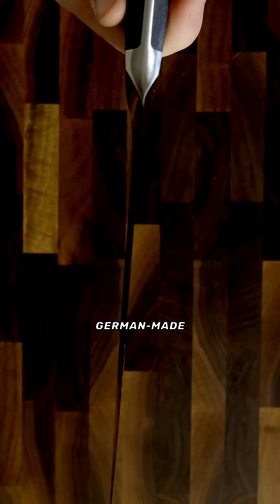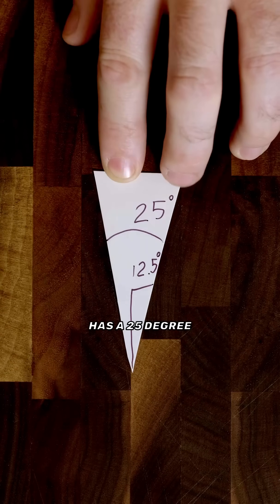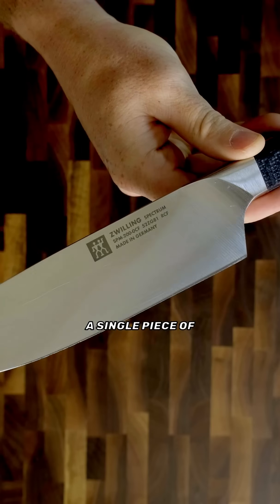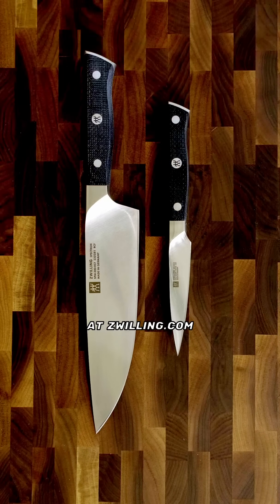And for maximum precision, Zwilling just launched their sharpest line of German-made knives, the Zwilling Spectrum. This chef knife has a 25-degree edge that is perfect for razor-thin slices. To support such a fine edge, it's forged from a single piece of ice-hardened German steel and has an equally durable non-slip handle. Check out the sharp new Spectrum series at Zwilling.com.